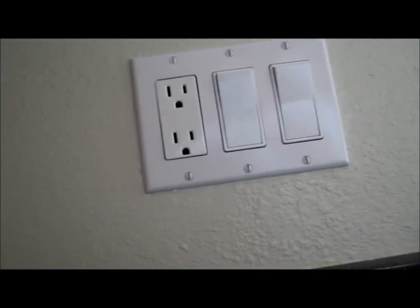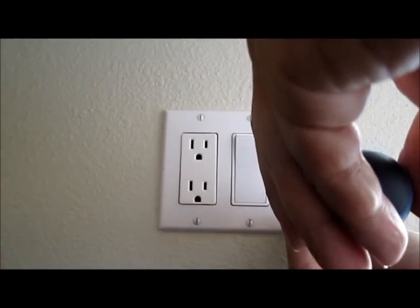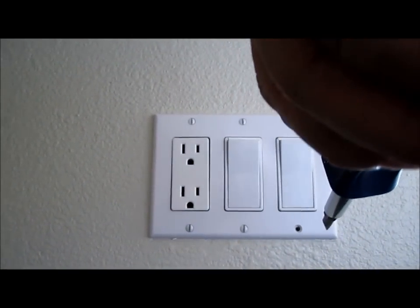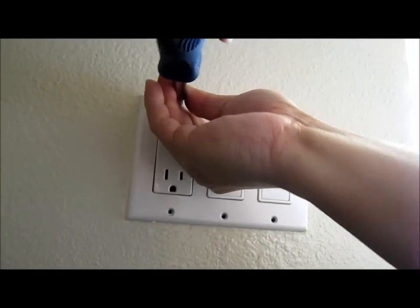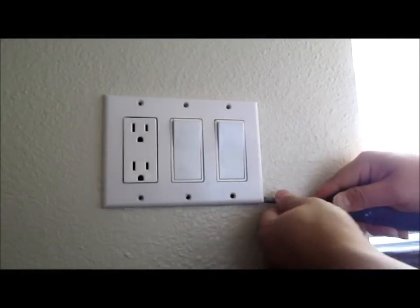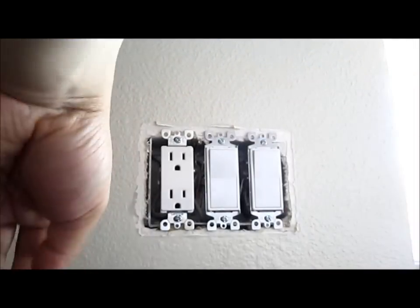Now time to take the screws off. Screwdriver preferred. Two more screws. I like to press on the side. That is a beautiful score. Let me put a little paint over there - a lot better than before.